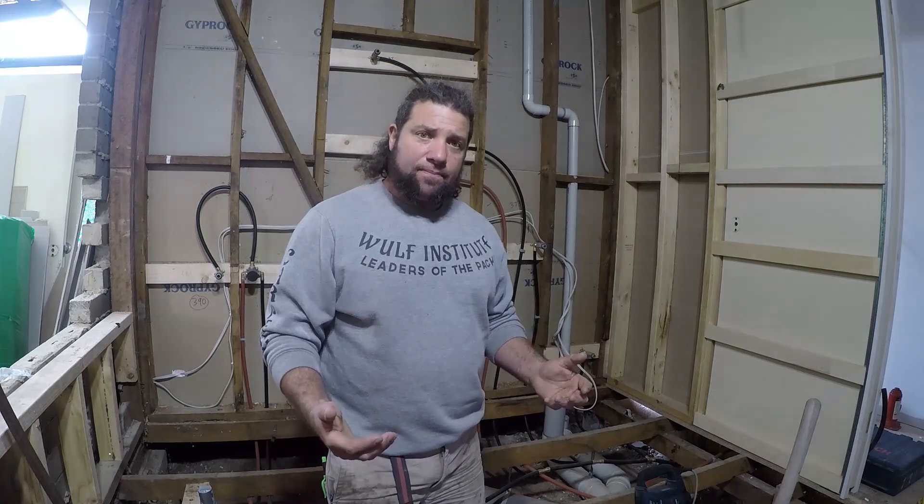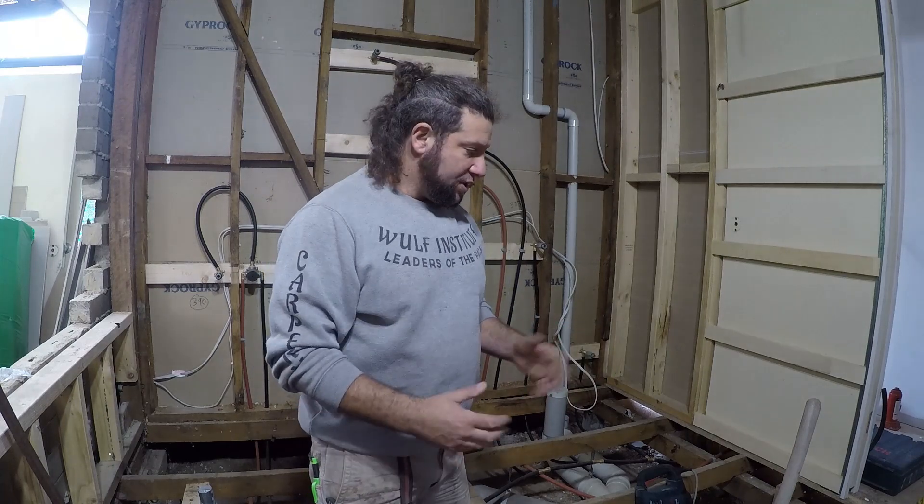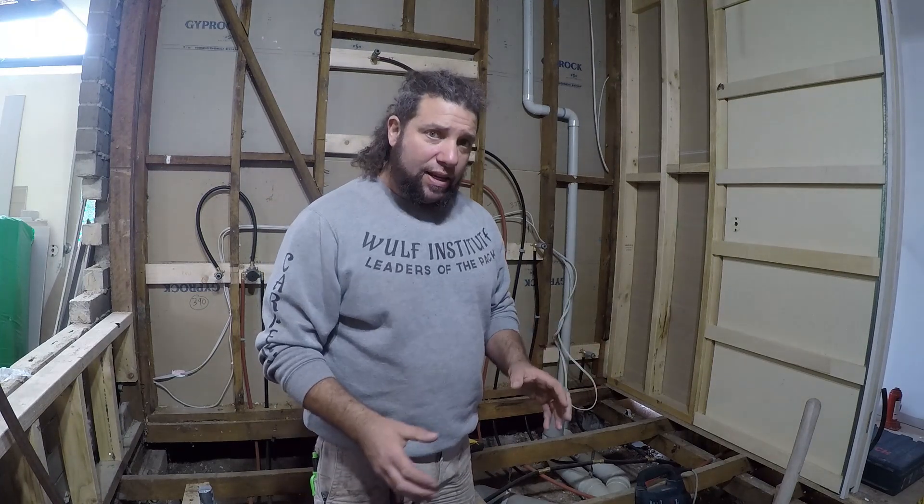Today I'm going to show you gals and guys out there how we do re-stumping on an existing house. Re-stumping, or re-blocking as it's also known, is replacing stumps. What we've got on this job is a number of stumps that are cracked and we have to replace those as we go. Come with me and check it out.